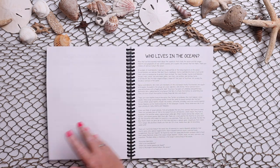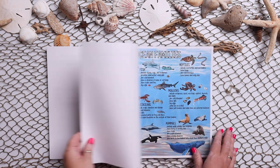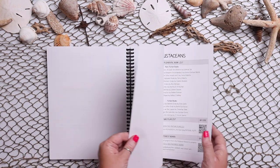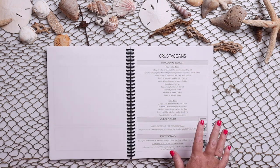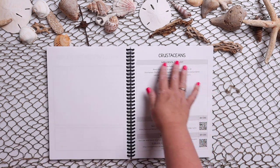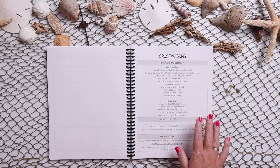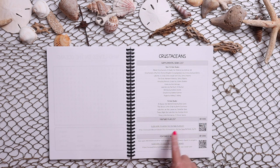Let me get to the first one of those. All right, here we go — crustaceans. Each of the animals is set up in the same way. Crustaceans, and all of the animals, have a huge book list with non-fiction books and fiction books. Those are all hyperlinked, they have the YouTube playlist, and they have a Pinterest board full of craft ideas.